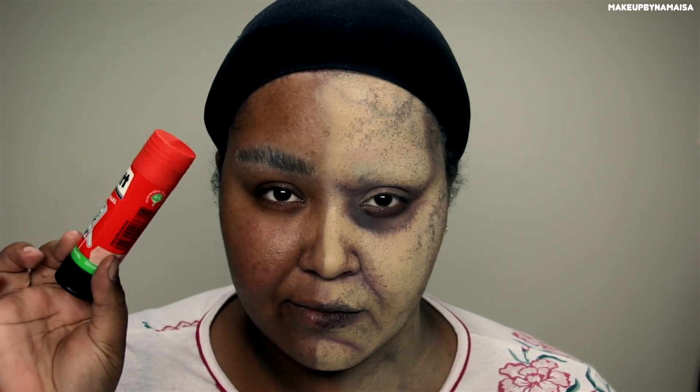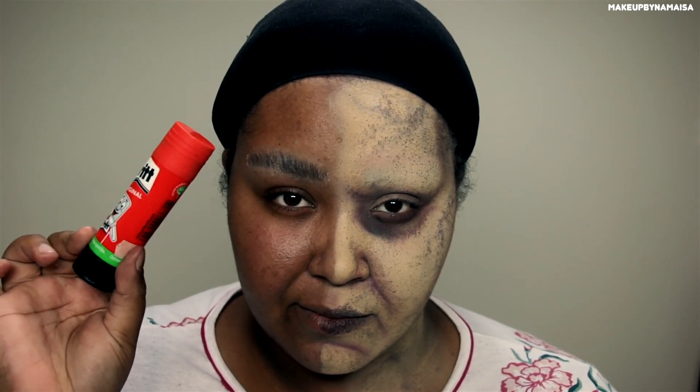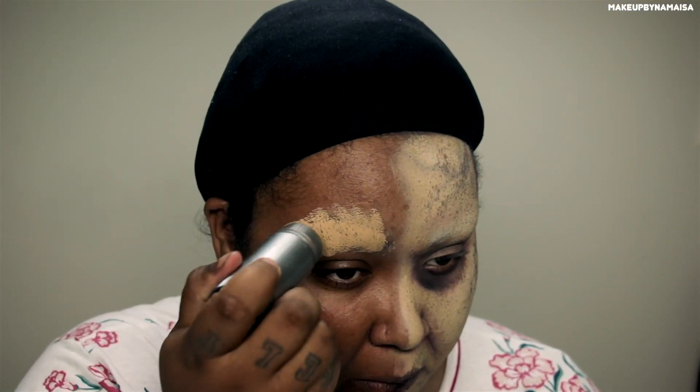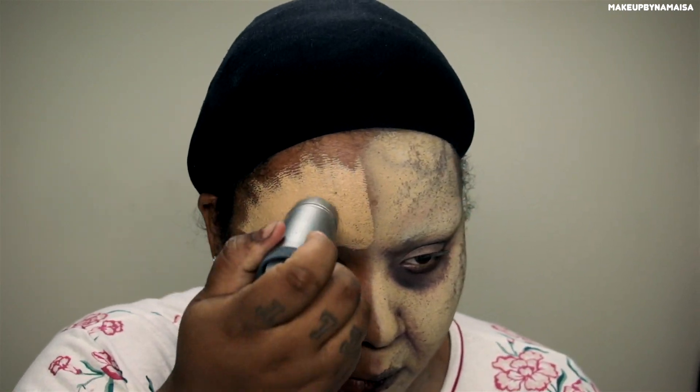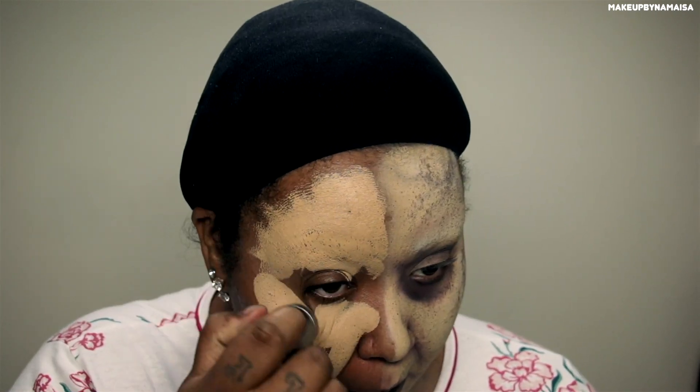To start the look off, I already covered my brows using the glue stick method. Of course, I have a separate video for that listed somewhere here on the screen, so you can click on it if you want to know how I do that.